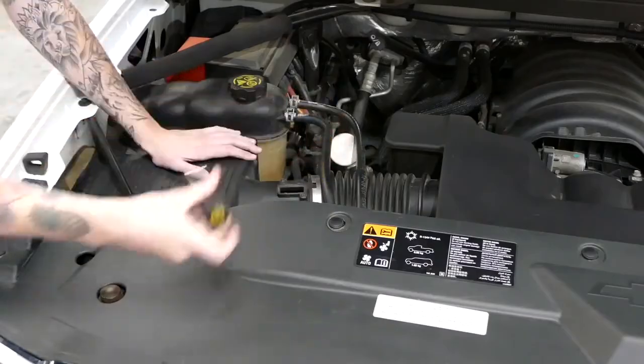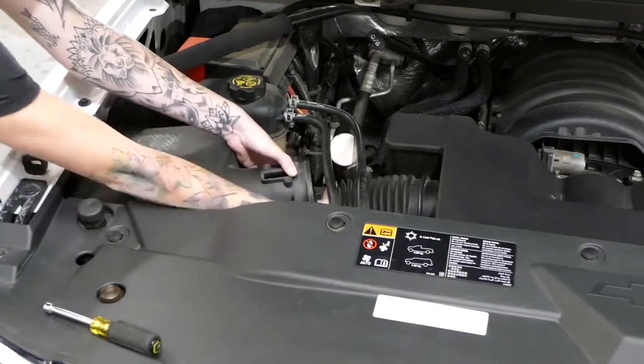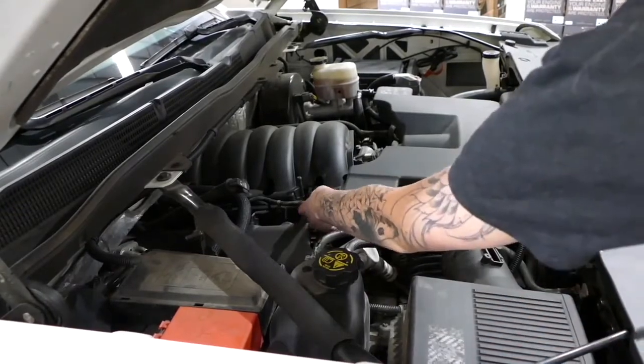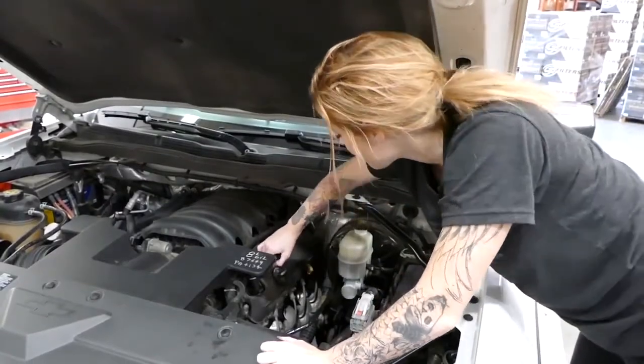Next, we're going to loosen the clamp from the intake tube and remove it from the factory air box. Then we're going to remove the factory hoses by pushing in the gray button — it helps to push in before you pull out. Don't forget to disconnect the one on the other side.